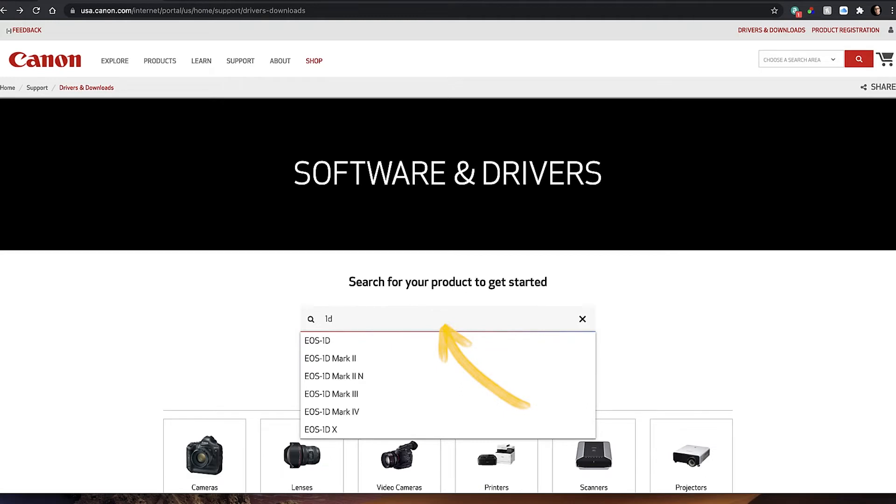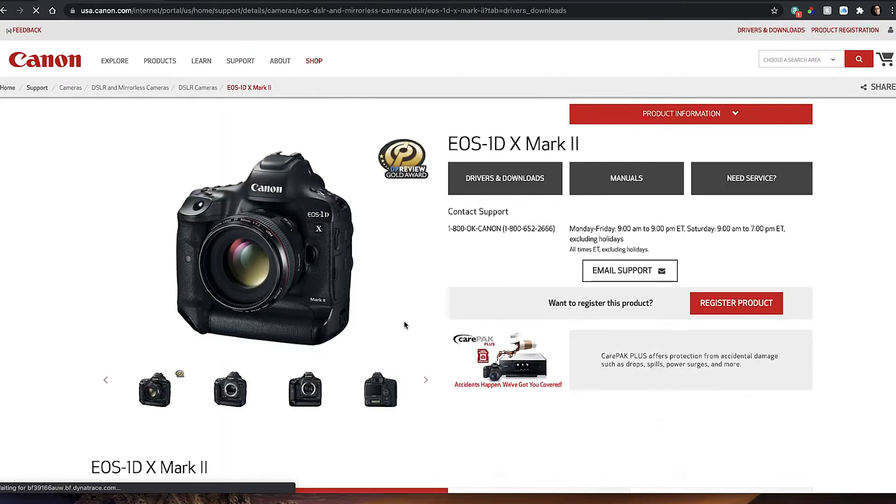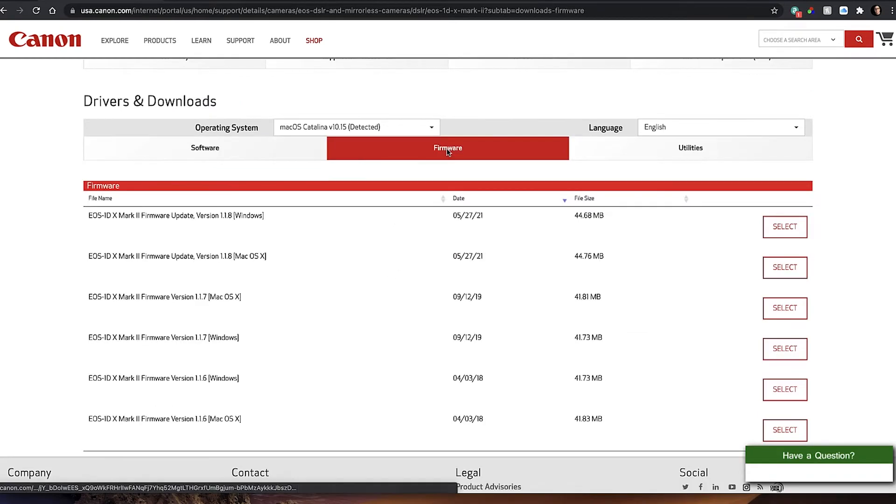You type in 1D and there's all your options depending on what camera you have. This is the same process for any of the Canon 1D series, whether it's the 1D Mark II, the 1D Mark III, or the 1D X series. It's all the same process, and we go to the firmware.